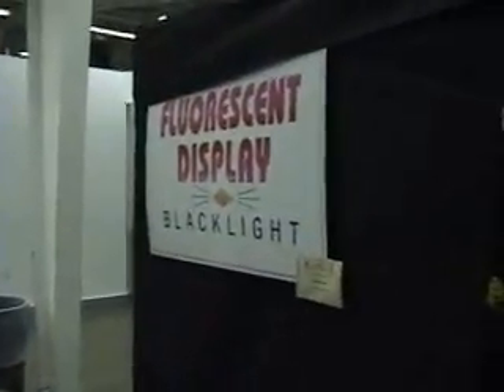We bought Connor some fluorite crystals and we're going to put them under the blacklight. Look closer — these are fluorite crystals, golden and purple. We're going under here under the fluorescent display blacklight to see what they look like.